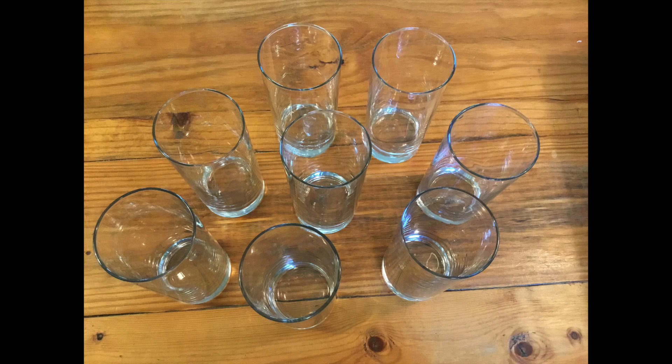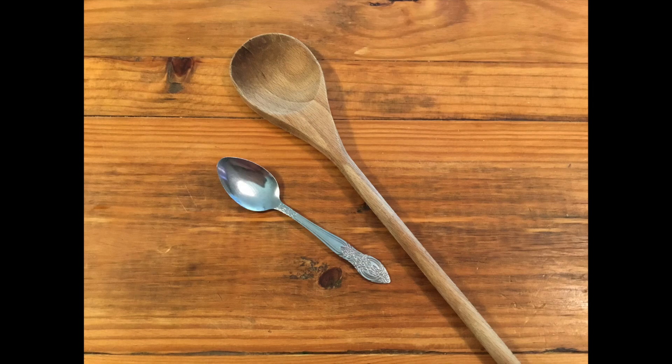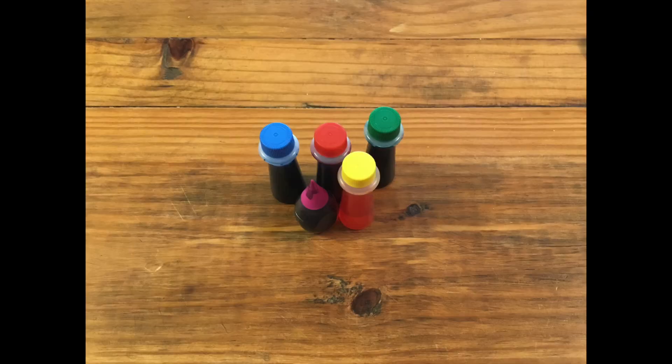For today, you are going to need as many identical glasses as you can find. It could be 8, it could be 6, it could be 4, but they need to be identical. You are also going to need some water, and you are going to need some tapping spoons — they don't have to be spoons, but anything that you can gently tap on the glasses. And food coloring is optional, but totally worth it.